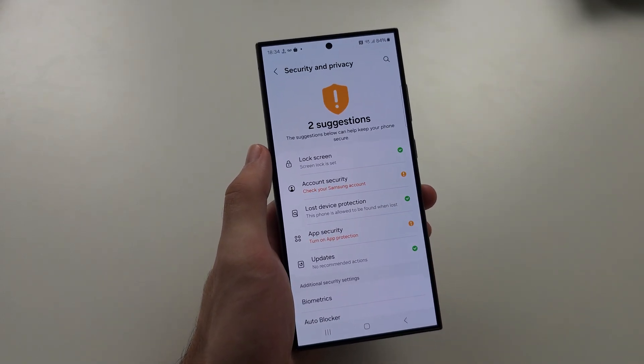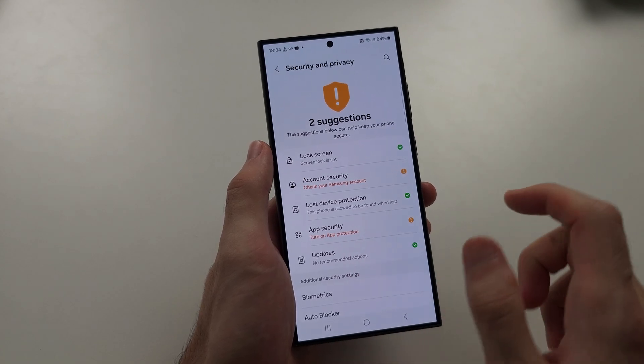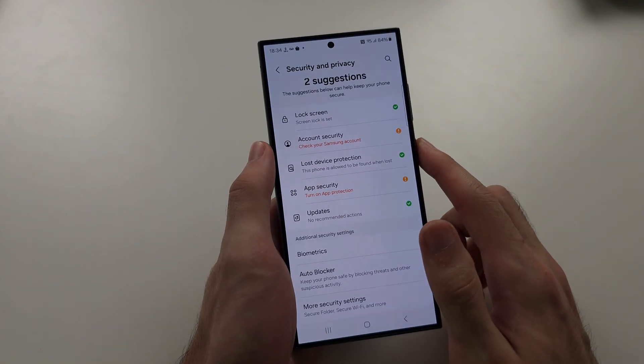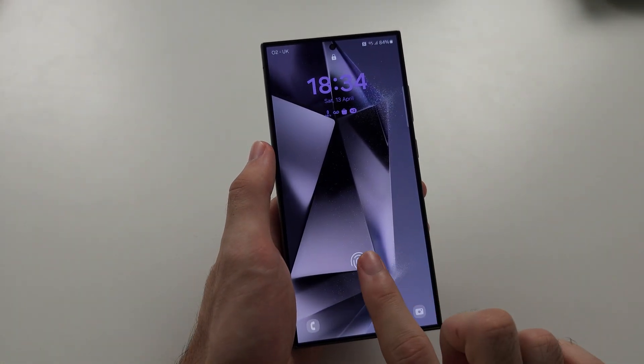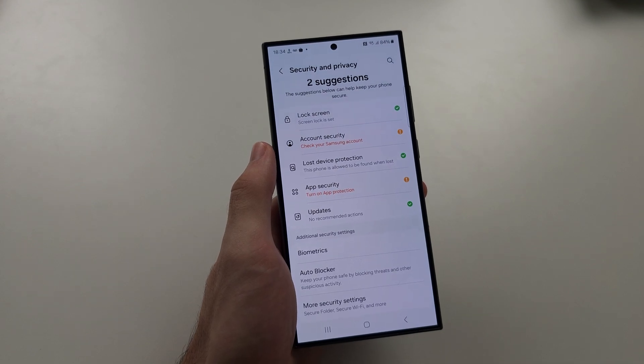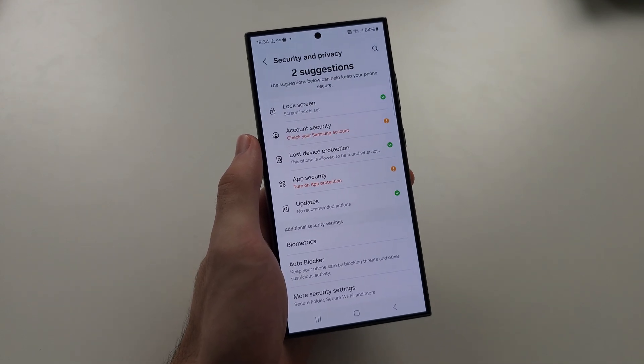Now please note, if you do put a screen protector on your phone, the fingerprint sensor won't work as well. Also, the anti-glare screen you have on your S24 Ultra won't work because the screen protector will block it. So please use the screen protector. Hope this helps.